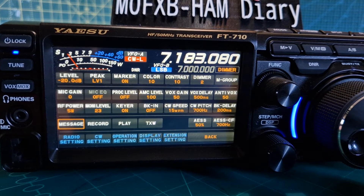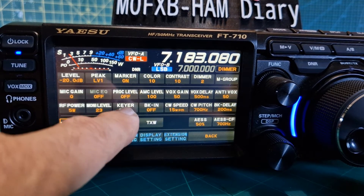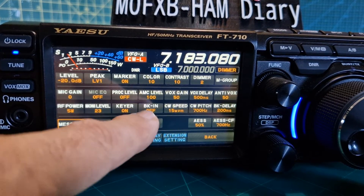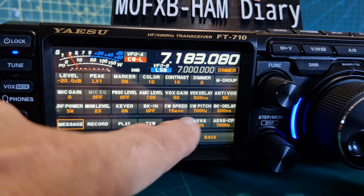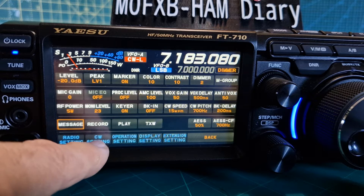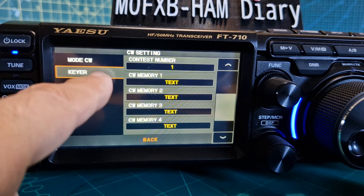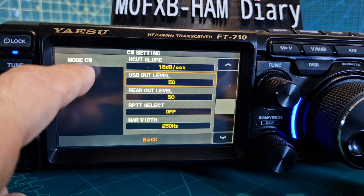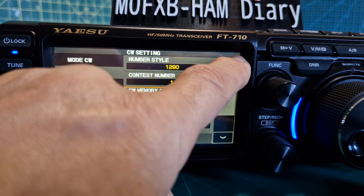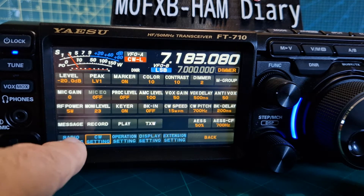Let's send a message via CW. Just to let you know, I have got my paddle plugged in, the keyer is on, we're in CW mode, BKN is off, I've selected speed, power is low, and we've got the mic level at 23. We go to CW settings — they're all set at text. And just so you know, with my paddle I've selected Elec Key A. But we'll go back — so let's go to messaging.